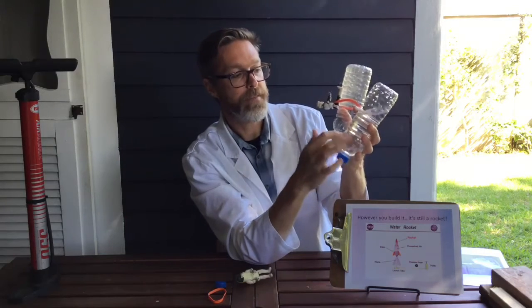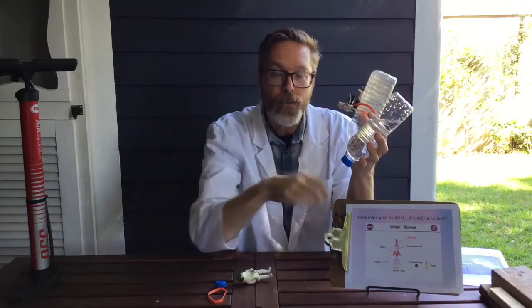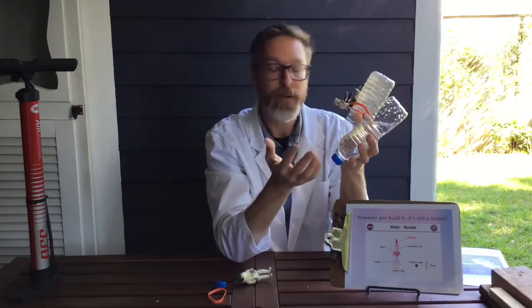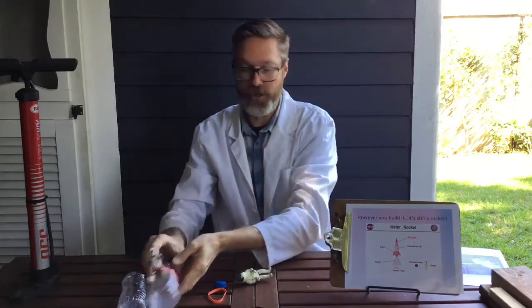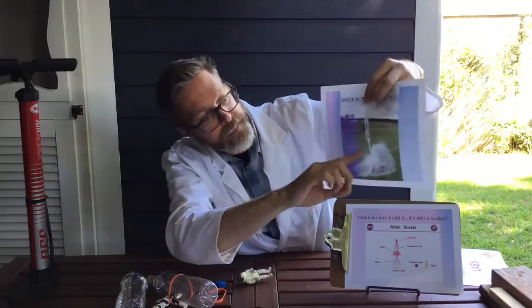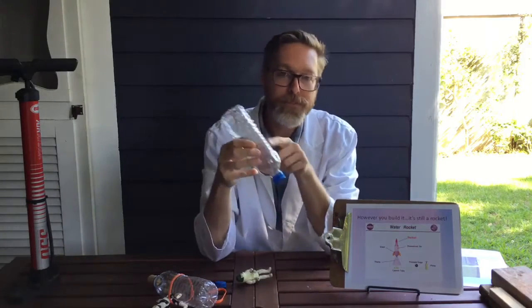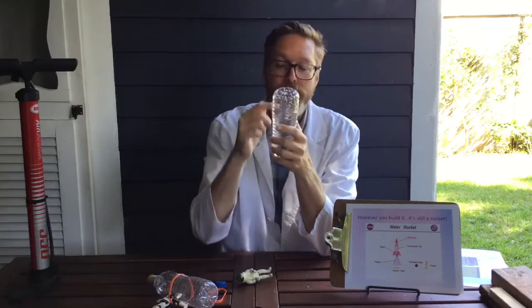Make sure you have a really good seal to get maximum pressure — if it's a little too loose it's not going to do much. We're also going to add water to our bottle. When the bottle is upside down on the launch platform, the water settles at the bottom and the air pressurizes at the top. When the seal breaks, the air forces through the water, which further restricts it and creates more thrust as the rocket flies off, and it also shoots the water out the back. Experiment with different water levels — 25%, 50%, 75% — and see which works best for distance.